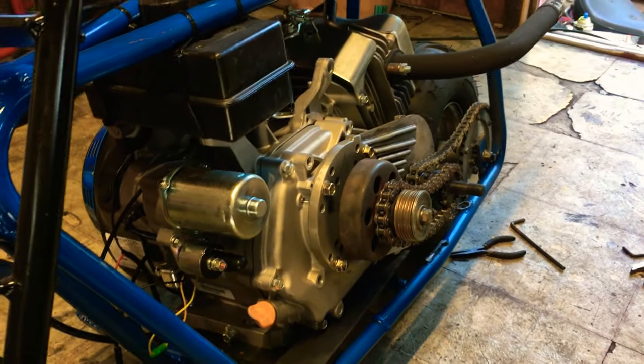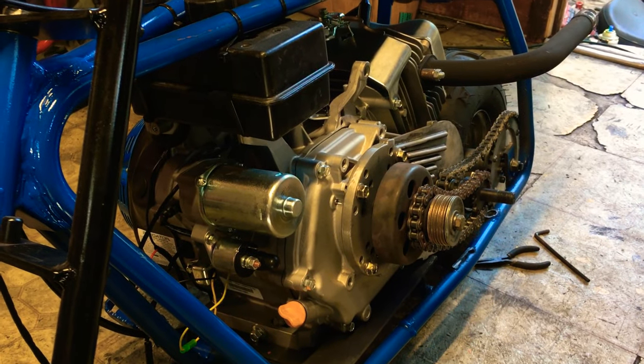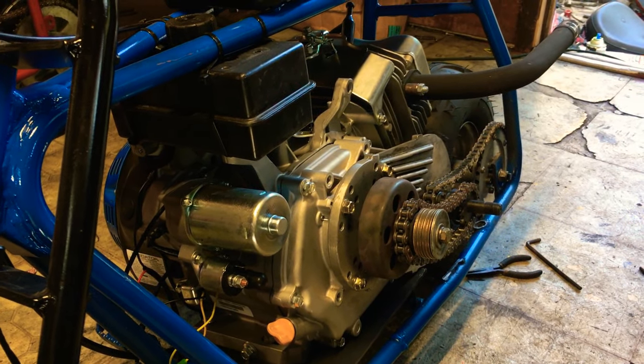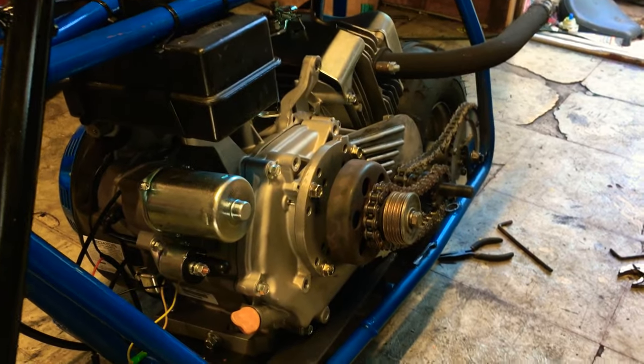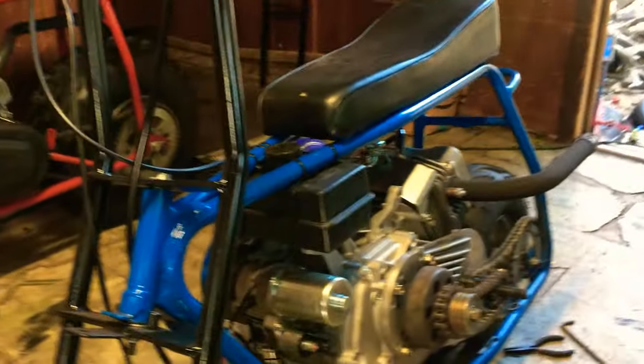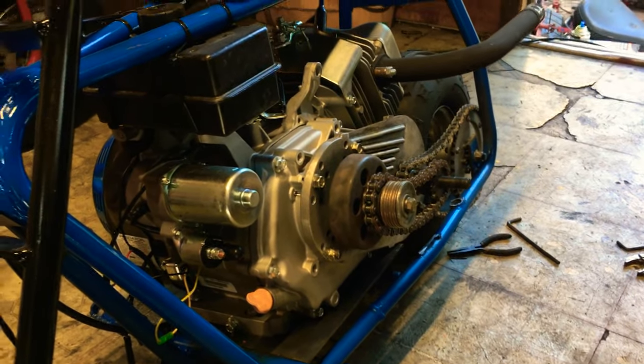Throw some 18-pound springs in there, stock internals — that thing's doing 64, I guarantee you. You have to raise the tire height a little bit, throw some gear on it, and you will sacrifice a little bit off the line but it'll make up for it at top end. It's all in your gear, it's all in your RPM, and it's all in the tire height.